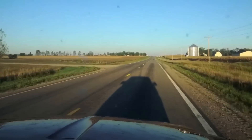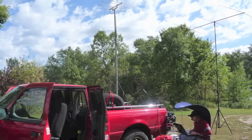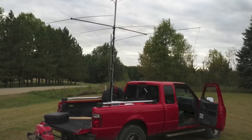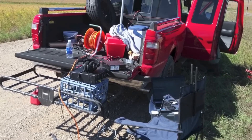VHF contests are a great way to get started in contesting. Since all the action is above 50 MHz, all classes of U.S. amateur license can participate. Although FM is allowed, most of the action is on single sideband or CW. That means you'll need a radio capable of multiple modes on those bands.